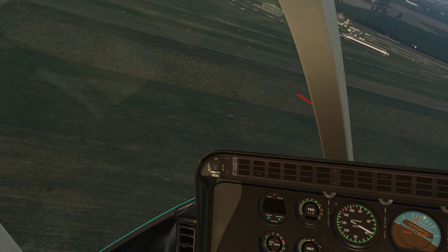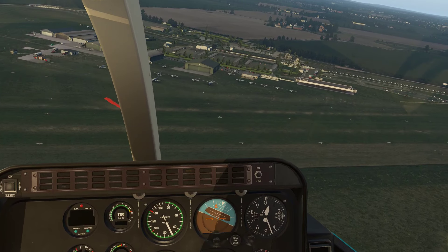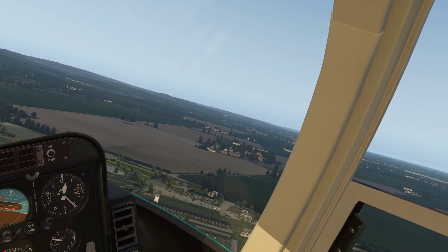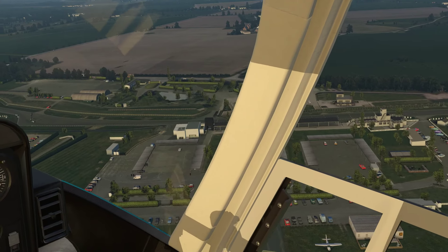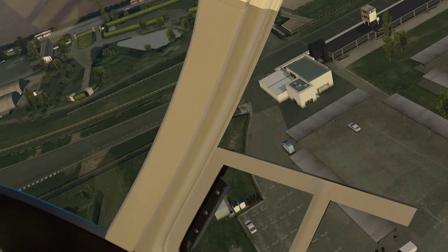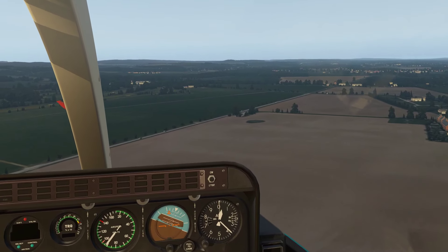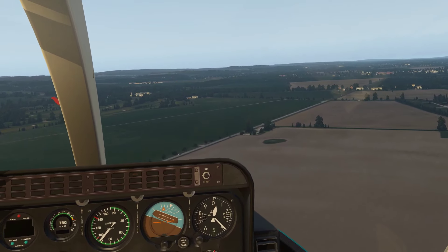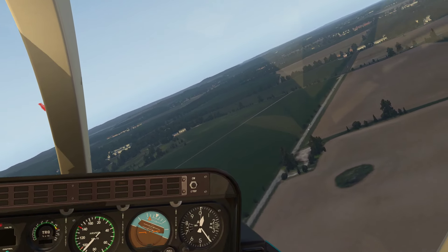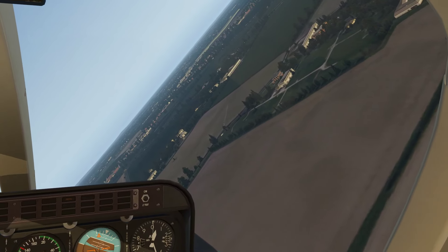And you can see some detail on here, looking a bit towards the main area. You can see all the various buildings. Still going towards the right here towards the coast, towards the area.